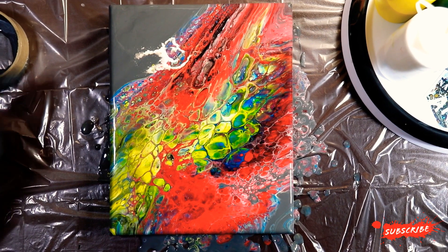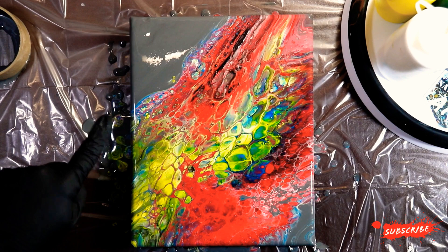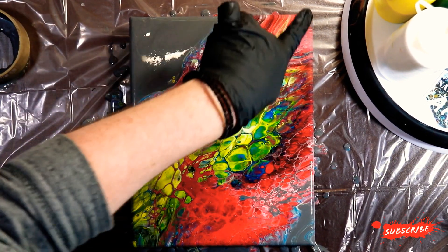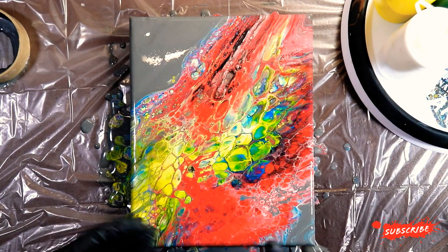I'm going to come in again with the air compressor and run it along here, a little in this corner, and maybe a little along this edge, but I really like what's going on here. It has that cool crocodile skin kind of thing going on, which is fun.